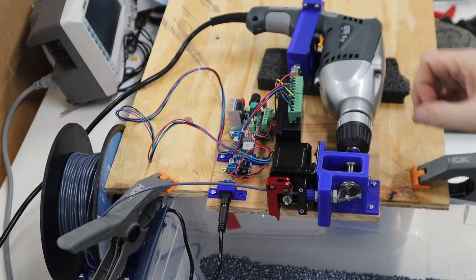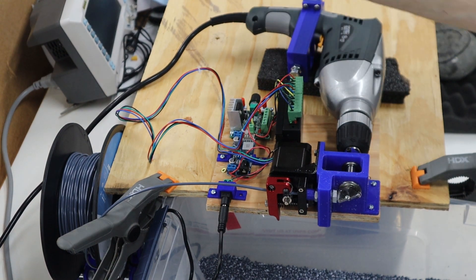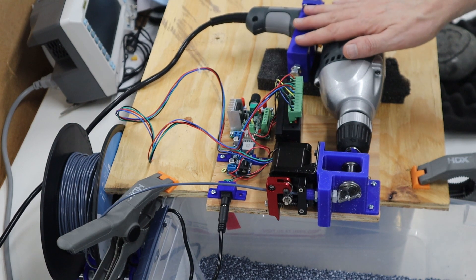I replaced the battery powered drill with a corded electric drill, which also allows me to get a little bit faster speed. I also 3D printed a screw that pushes on the trigger so I can control the speed of the motor.